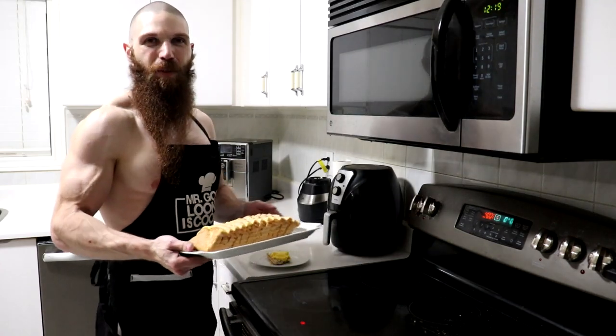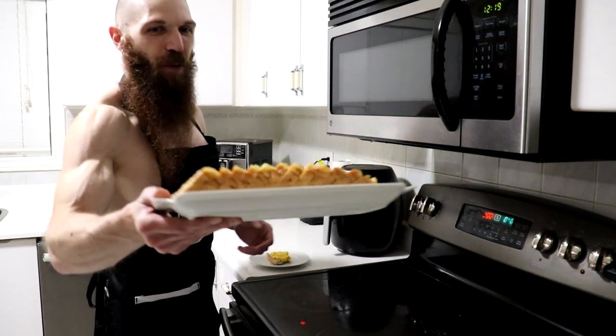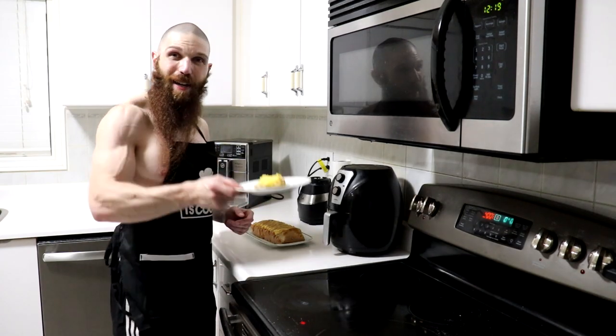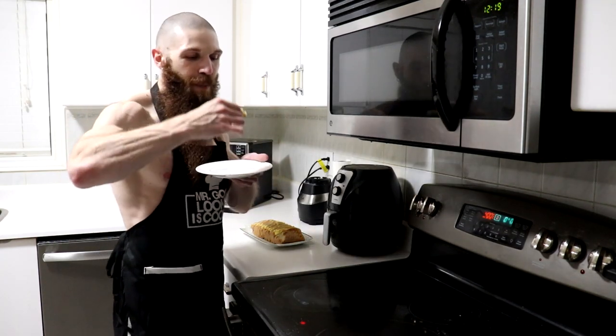And here is the finished product, one magnificent carnivore bread loaf. Let's just go ahead and give it a little bit of a taste test. I've already got a slice right over here with my creamy, high-fat scrambled eggs, so thumbs up.